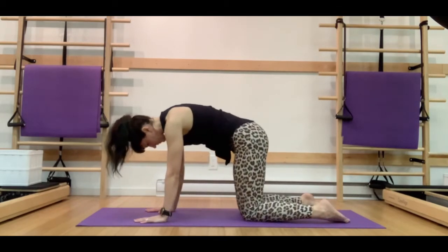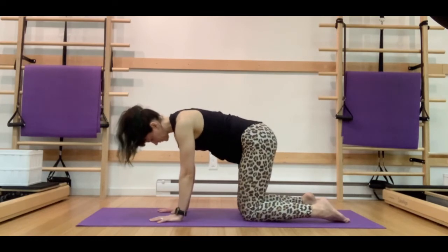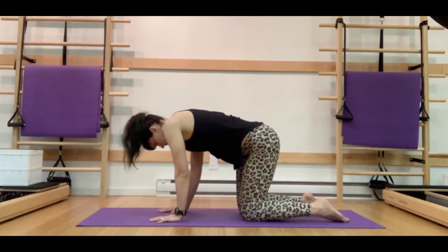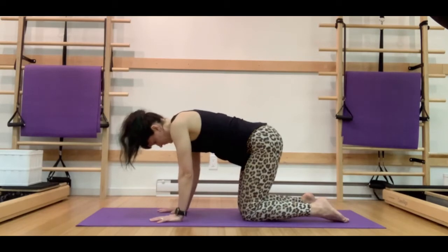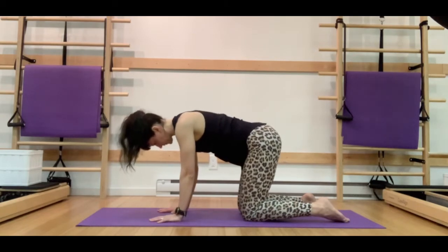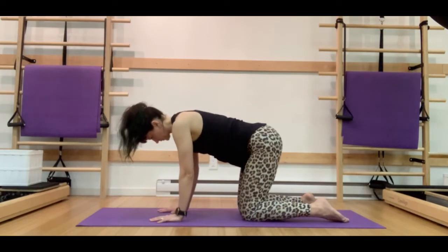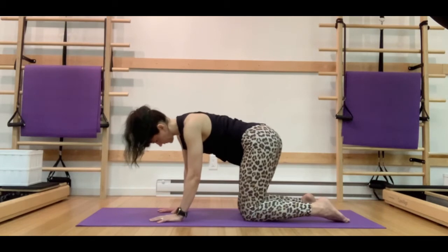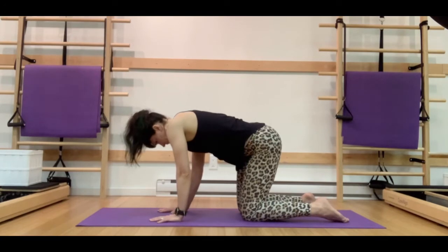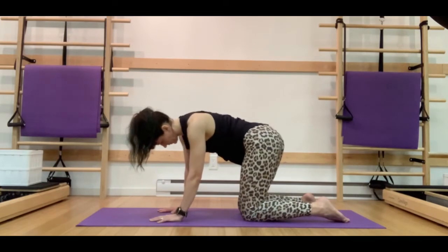Let's stay here on all fours and come into our tail wag. On our inhale, we're going to draw our left ribcage towards our left hips, coming into a side bend, and exhale right through center. Inhale, draw the right ribcage towards the right hips, and exhale through center. We're going to focus here on keeping those waistlines drawing in towards the midline as we try to shorten that distance between the ribcage and the hip bone on each side. This is a really concentrated movement — a great way to work on mobility of both the ribcage and the hips, which is super important for dancers but also for everybody in general. Moving with the breath at all times.